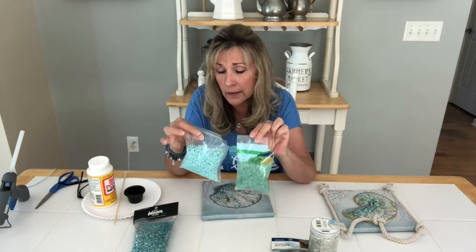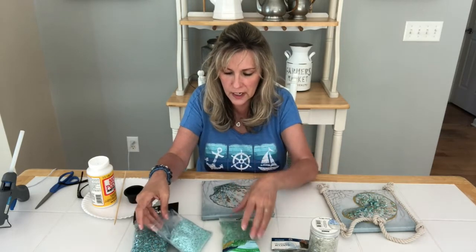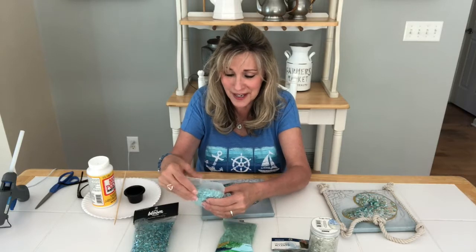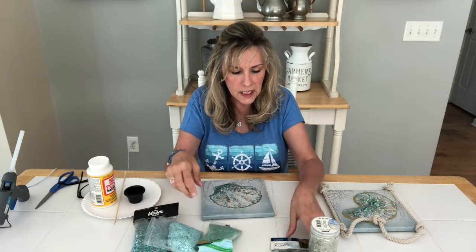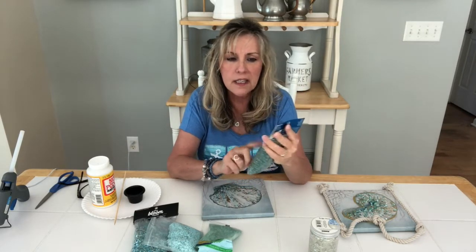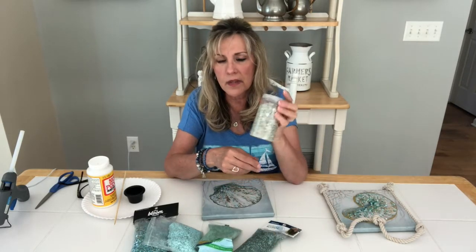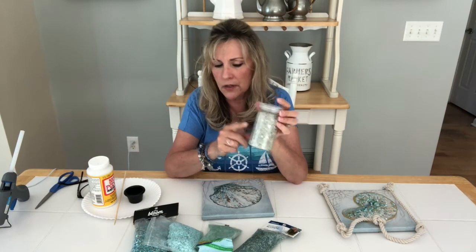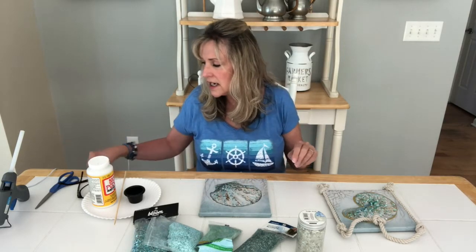I got this at the Dollar Tree in the craft section — it looks like fish gravel but don't use it in an aquarium since I'm not sure what it is. It was by the silk flowers and styrofoam. They had two colors, kind of a blue and kind of a green. Lisa also had some light green base filler from Hobby Lobby — basically the same thing — with a little sparkle in it, like mirrors.